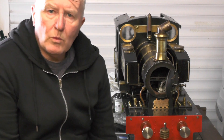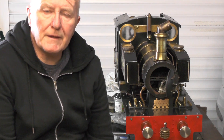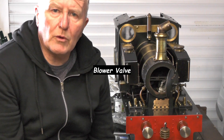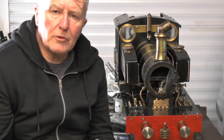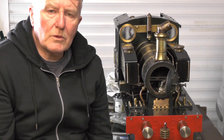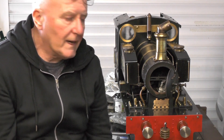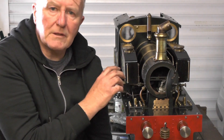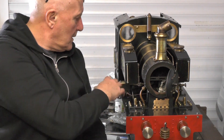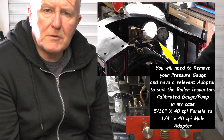Well I've pumped it up to one and a half times its working pressure - that's 120 PSI. I just had a drip on a little blower pipe. So I've tightened everything up and resealed it. Basically I'm ready for the hydraulic test now. I've checked around all the tubes in the firebox and in the smokebox - everything seems okay there. So I've upped it right then for a one and a half times pressure test.